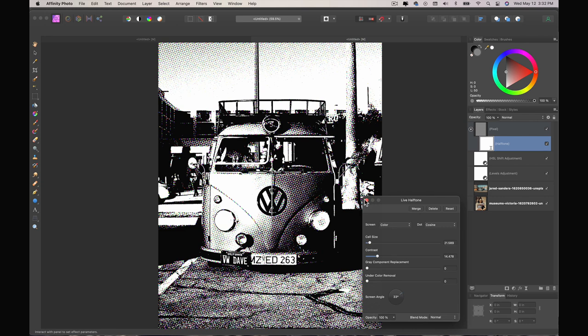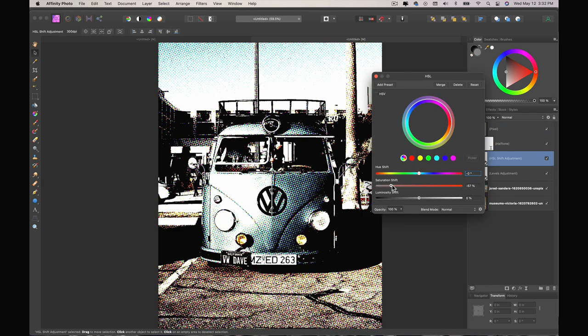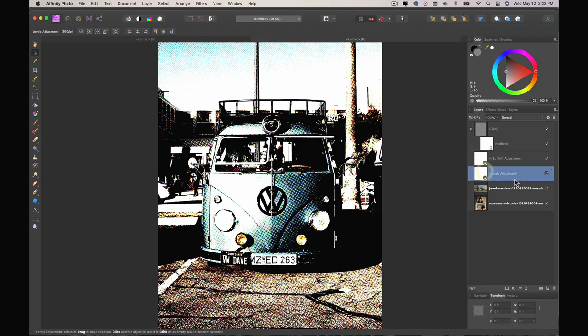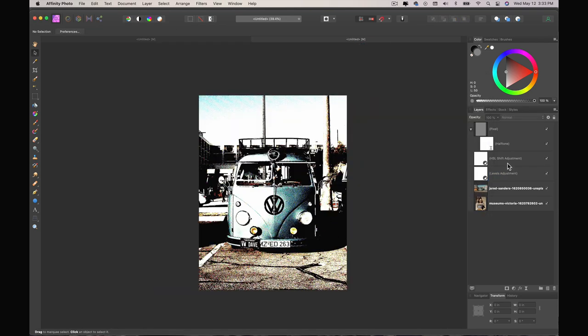I'm going to go to the hue and saturation and bring that up a little bit. I'm going to change my halftone contrast a little bit, then bring my cell size down just a tad — or maybe even bigger, sometimes going bigger is cool and funky too. And again the levels — maybe you want more contrast, maybe you don't. And there you go.